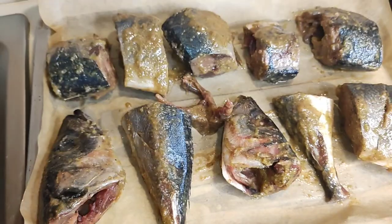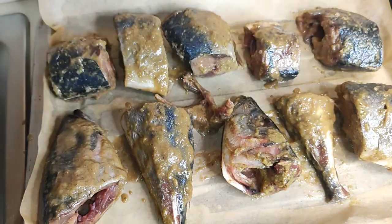Then I added in some fish marinade. This fish marinade is made of country onion, ginger, white pepper, black pepper, salt, and green spices.